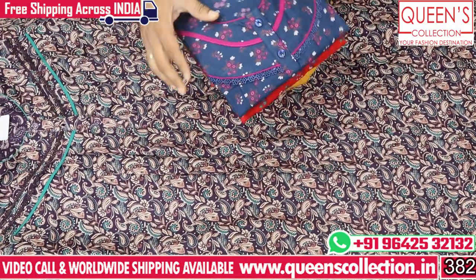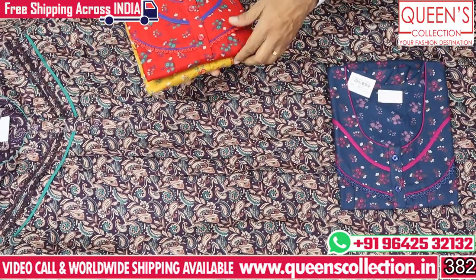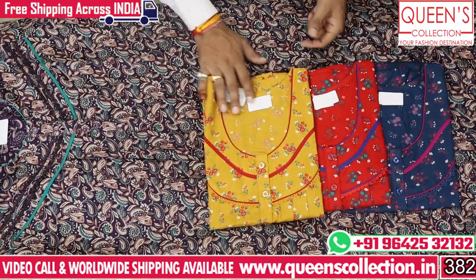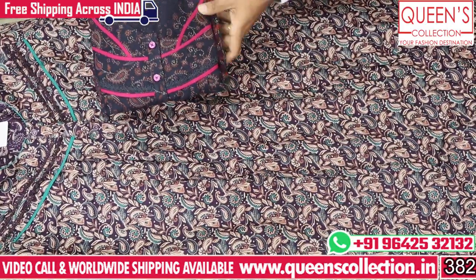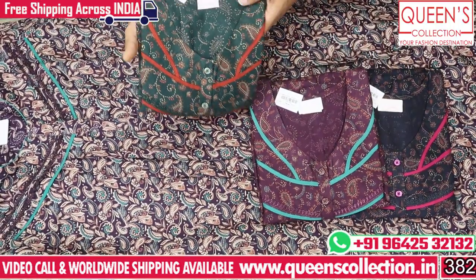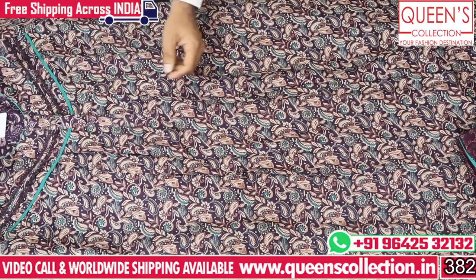If you like this variety, share it with friends and family so they can also get a good product. Colors available include red, mustard, and blue. Next pattern and next print also have a ₹790 range. There are a lot of varieties — you can see all these different varieties in two different colors.